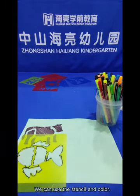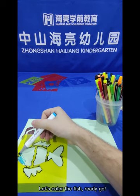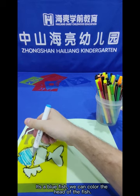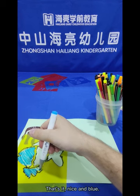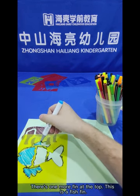We can use the stencil and colour! Let's colour the fish! It's a blue fish. We can colour the head of the fish first, then the fins. Nice and blue. And there's one more fin at the top — this is a fish fin.